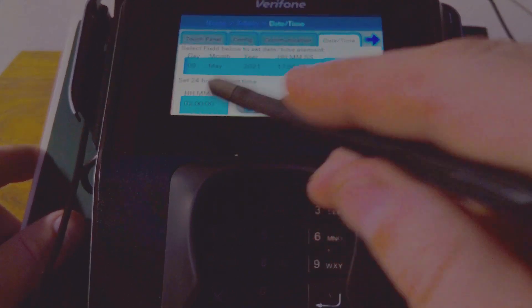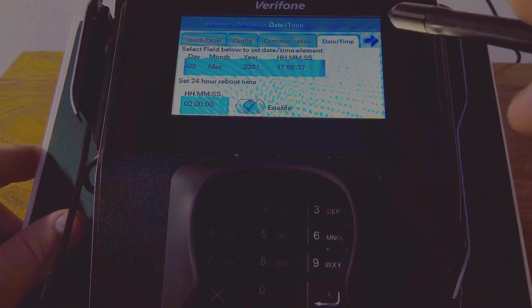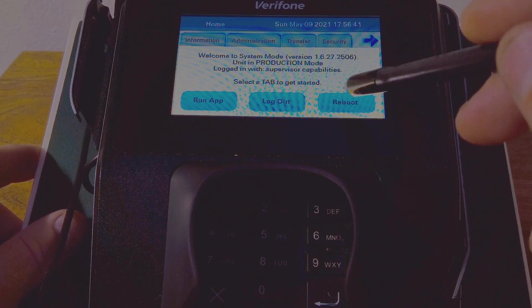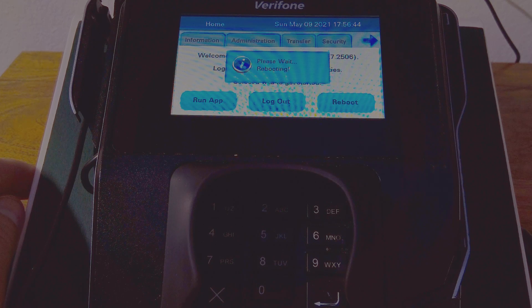And now it's going to be rebooting at 2 a.m. every day. We're going to hit Apply. Once that's done, we're going to go Home, and we're going to hit Reboot. And that's it — it shouldn't be rebooting randomly throughout the day anymore, but just once a day at 2 a.m.